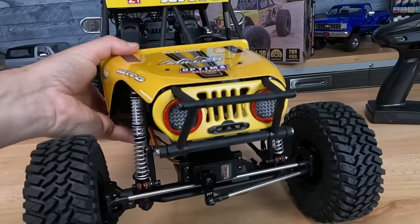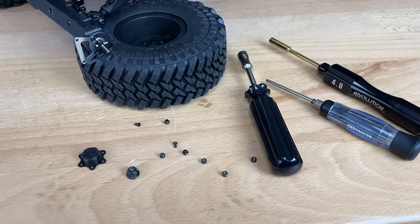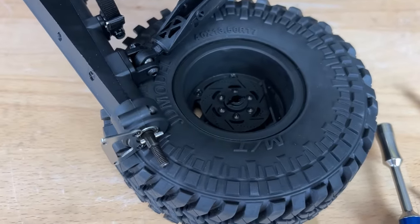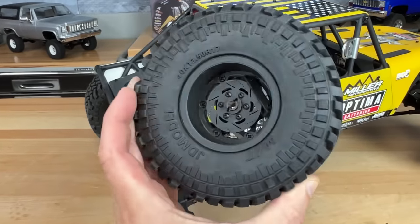The only downside about these wheels is they've got a really nice center cap on the outside, but there are eight little lock nuts that hold on that cap before you can access the seven-millimeter lock nut. It's kind of a pain if you don't have the right tool to get these wheels off.